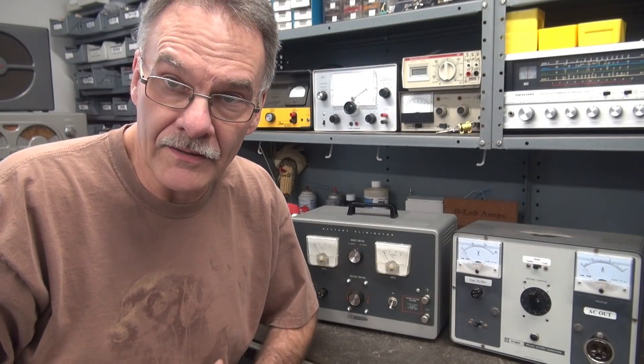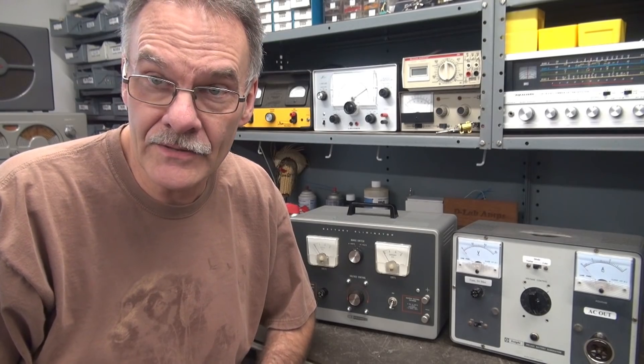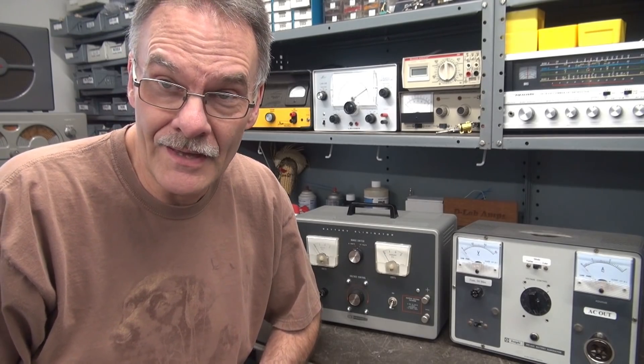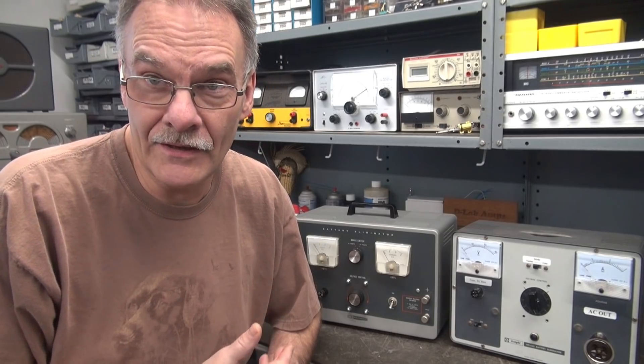It's Terry, following up on the variac repurposing of old DC power supplies. Several of you wrote to me and said, "Hey Terry, can you show us how to build one out of a Heathkit unit?" Because they are much more available than the old Knight that I featured. So that's what we're going to do.